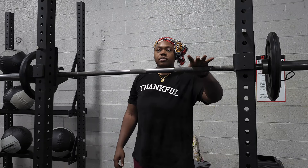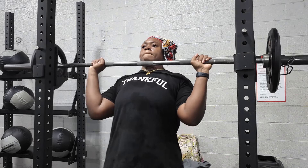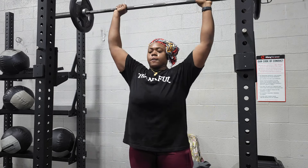Alright, this is 95 pounds. This is my last set. One, two, three, four, three.